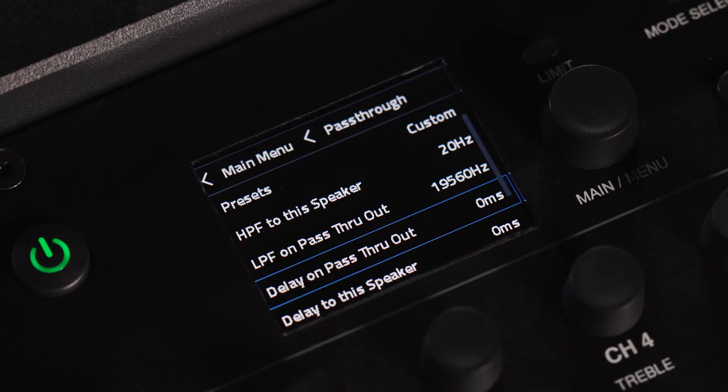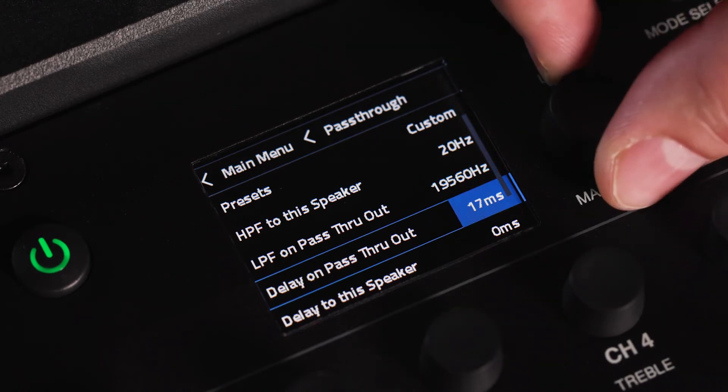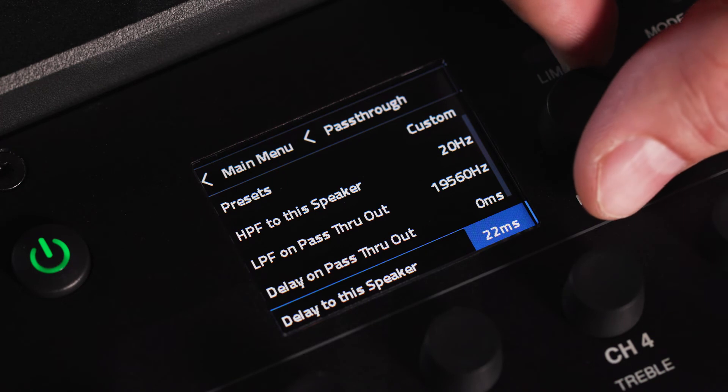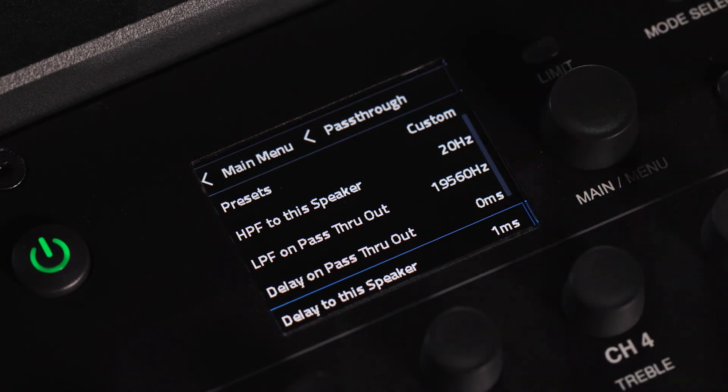Speaker delay is used to properly time align the sound coming from speakers placed at various distances from the source speaker. You can delay speakers in one of two ways: by delaying the signal to the power amp section, or by delaying the pass-through output signal. These delays can be used in combination to get up to 120 milliseconds of delay on PRX1 and EON1 Mark II, or up to 200 milliseconds of delay on EON700.